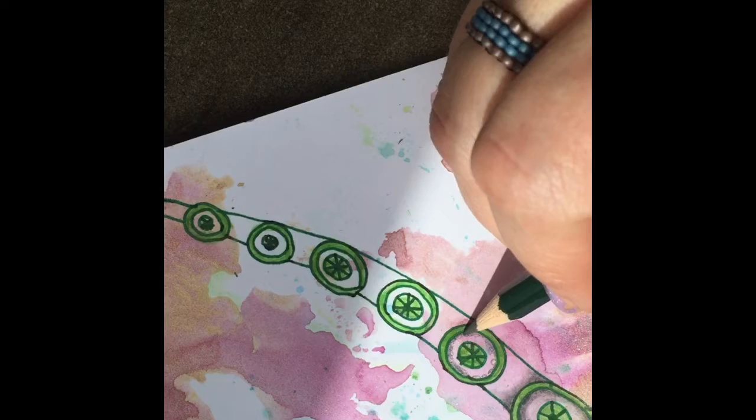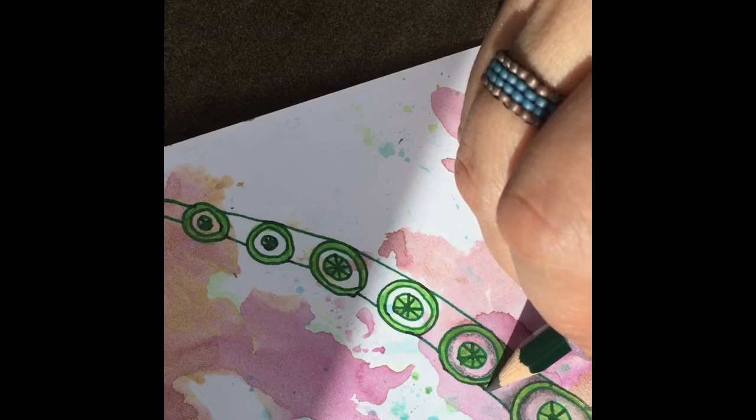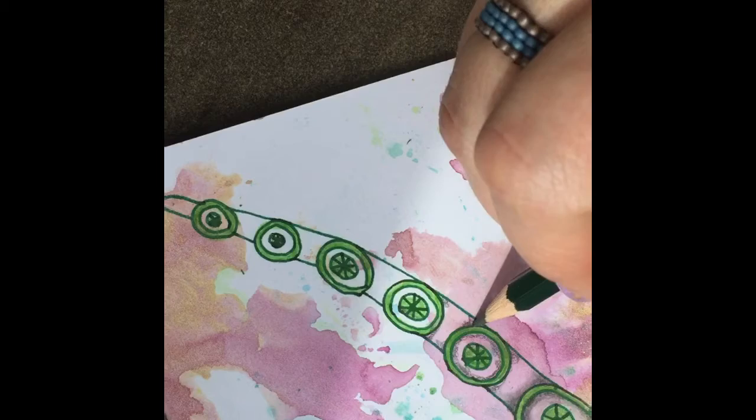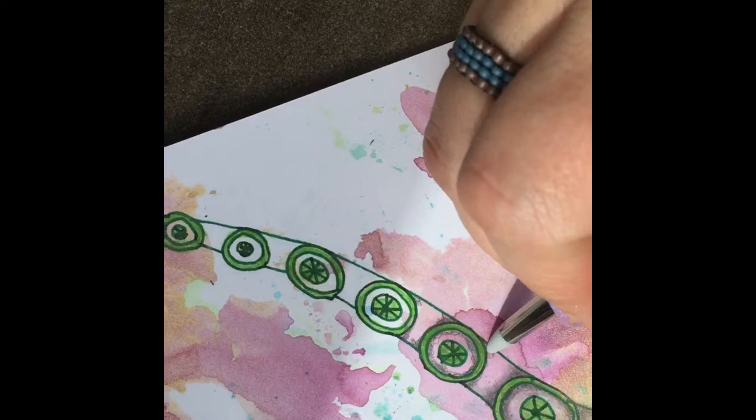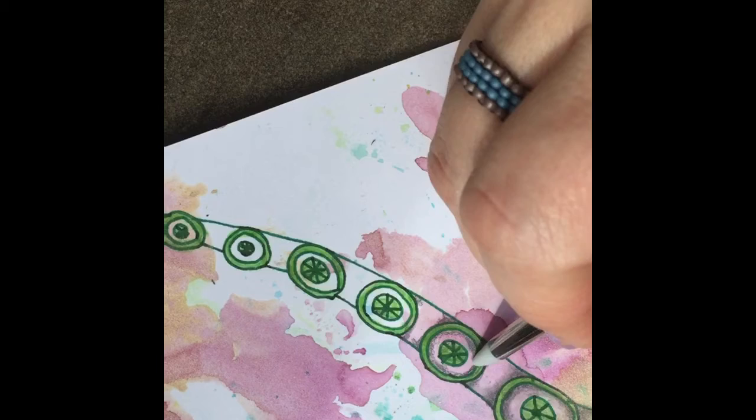After adding the Prismacolor, I added some pencil — a 4B pencil — kind of in the corners and around the inside circle to add some depth. I just lay it down real lightly in the corners along the whole tangle. Then I blend it with my doodle sticks, which is what I usually blend with. If you don't know what those are, I'll leave a link at the end screen.